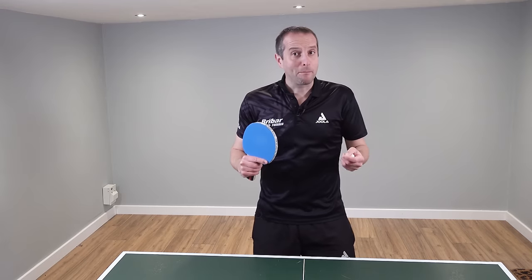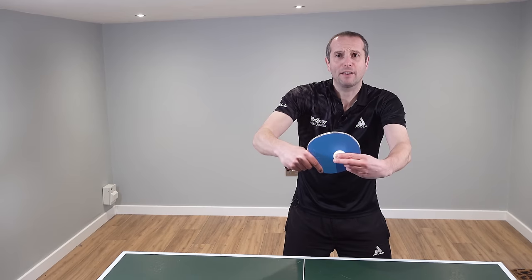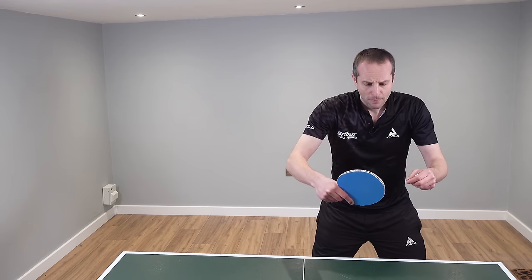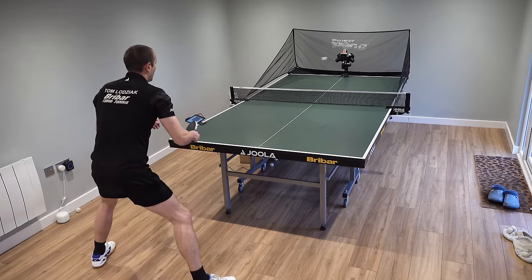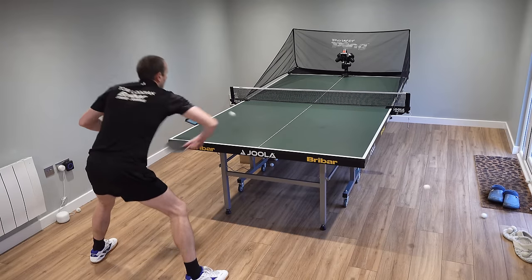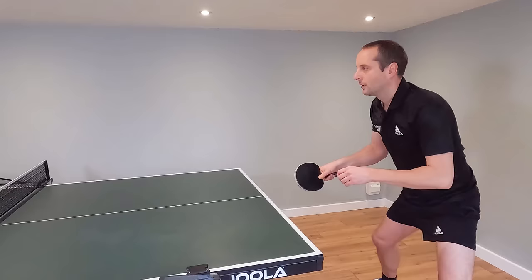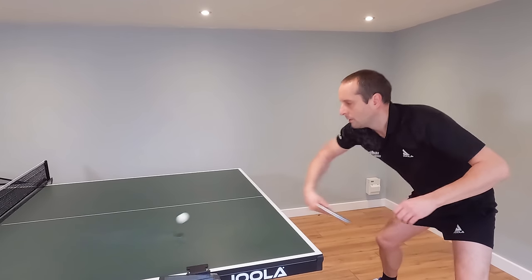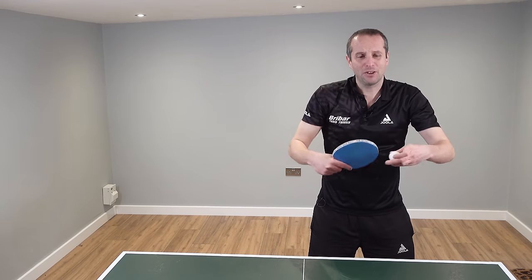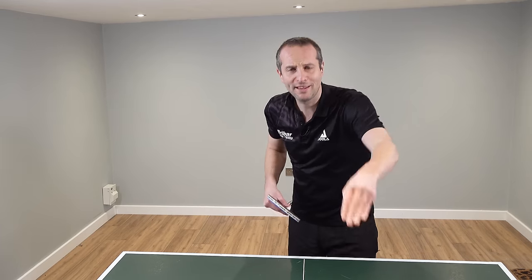Another common error is hitting the ball too flat — almost like driving through the ball rather than spinning it. This is often caused by players reaching forwards and taking the ball too early. That means their swing trajectory comes forwards too much and it ends up being more of a drive shot rather than a topspin where you're lifting the ball over the net. When players hit the ball too flat, either it goes into the net, or if it does go over there's not much spin so it will often go long off the end of the table and won't dip back down.